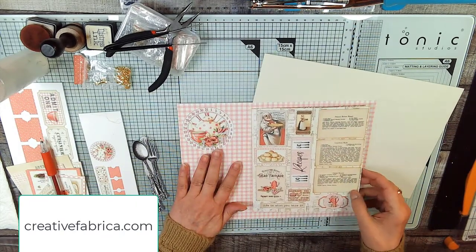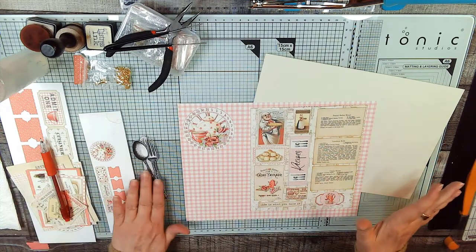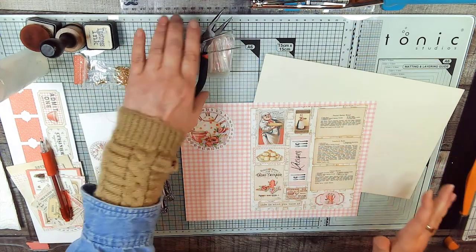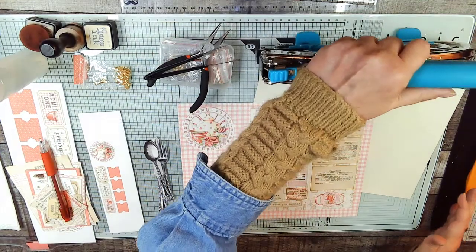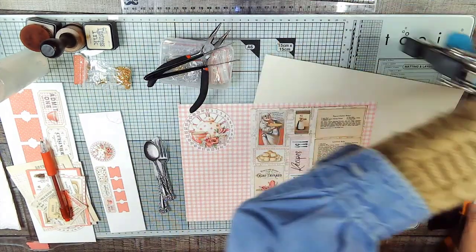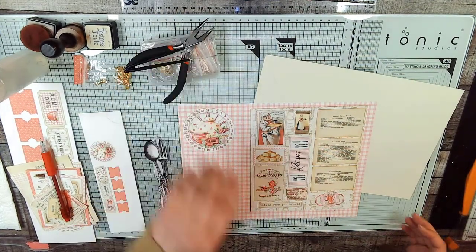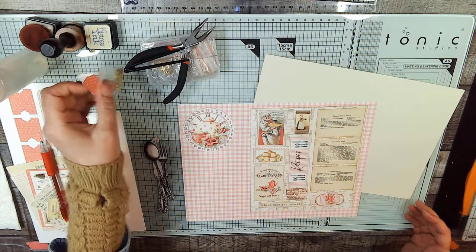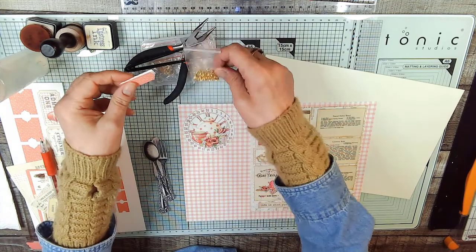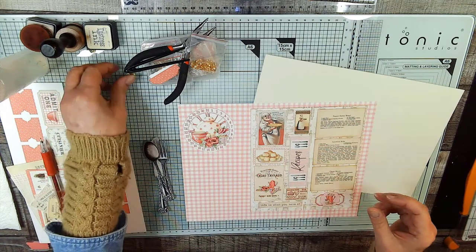So what we're going to do today is simple. Here's some of the other things you'll need to do the page. We're going to put a charm on — when you see the crop-a-dile, you know what we're going to do. We've got our tools for our charm, and we're going to put it on this tag. We're going to use this ring. The charm I selected today was a key.